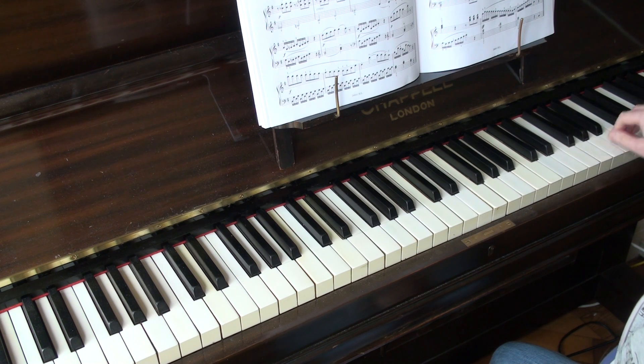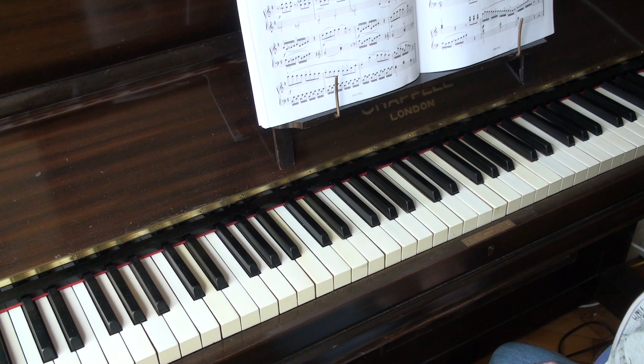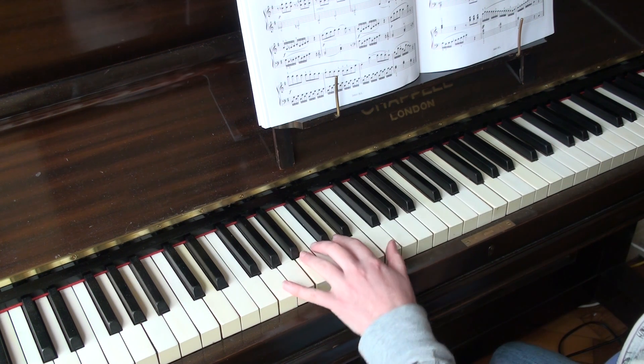I'm fairly convinced bar 6 is a misprint, because it's the only scale that ascends — goes up — that doesn't finish on a staccato, and I think that's just been forgotten.